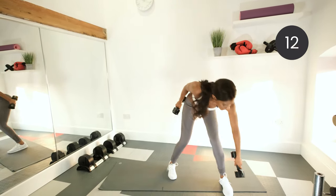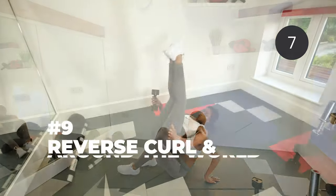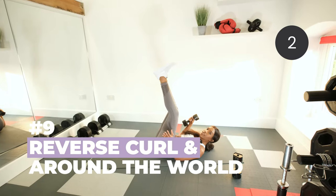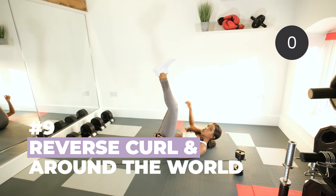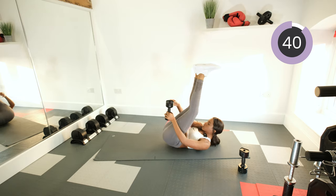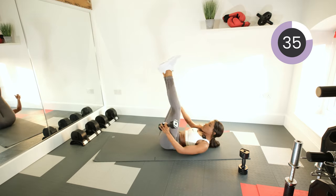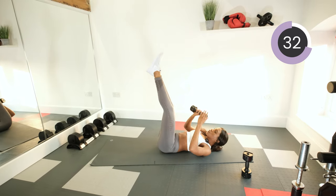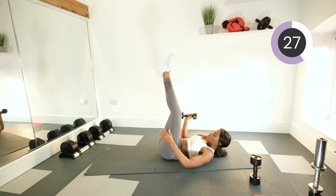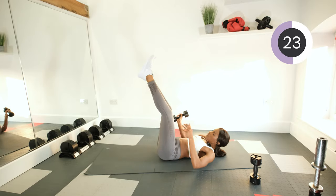Drop a weight down to the floor — we're doing reverse curl and around the world. Feet on the floor, back straight, legs up straight. Curl up and pass the dumbbell around the legs. Bring the upper body up as you pass the dumbbell around the legs. Try and keep your legs nice and straight. Work our core — make it nice and strong.